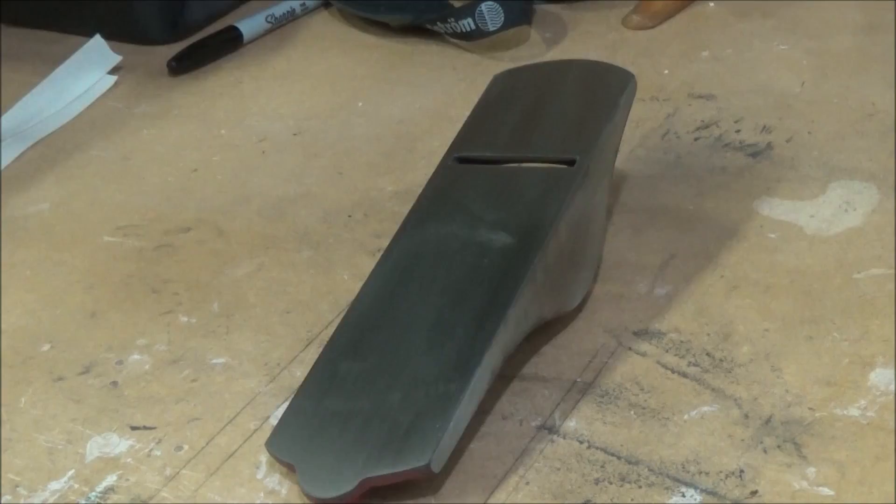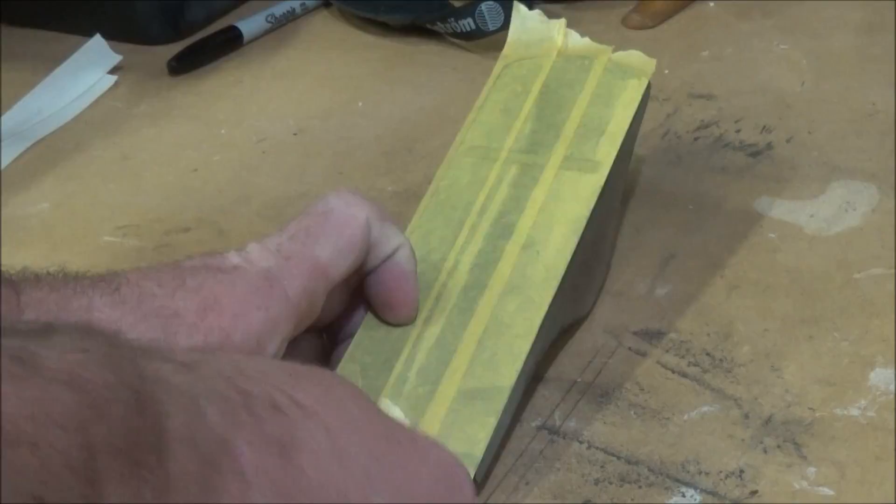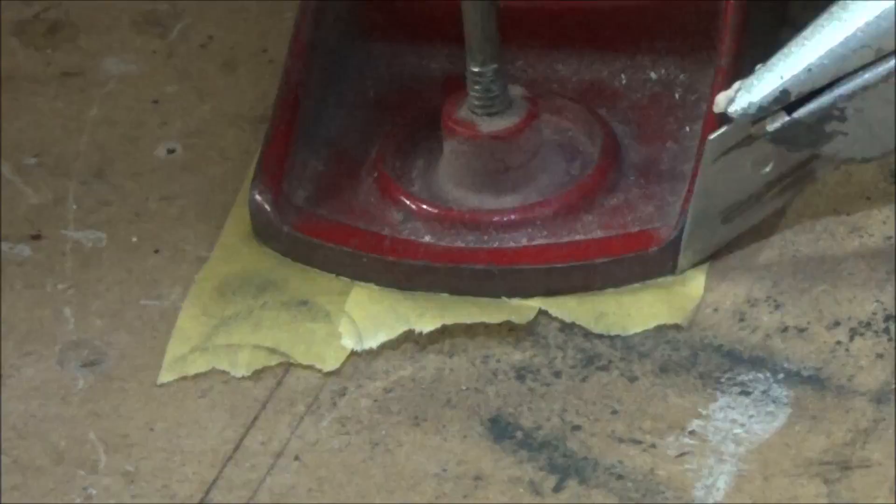I masked up the bottom of the shoe because I decided to paint the sides. Using general masking tape I masked that up and with a sharp blade I went round and cut the excess off.